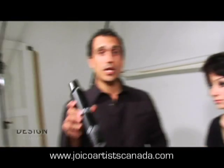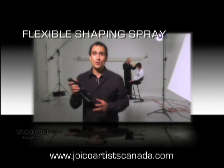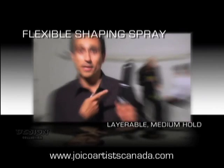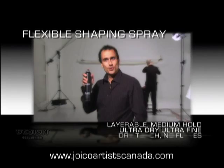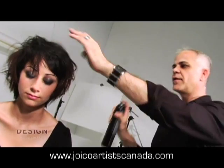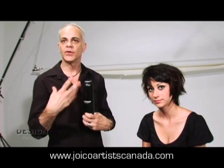The third product is the flexible shaping spray. It won't weigh your hair down. It's a working spray — layerable, medium hold, goes on ultra dry, ultra fine, dry to the touch, no flakes. A nice even spray over the hair. Every time you let it dry in between, spray more and more until it's as strong as you want it to be.